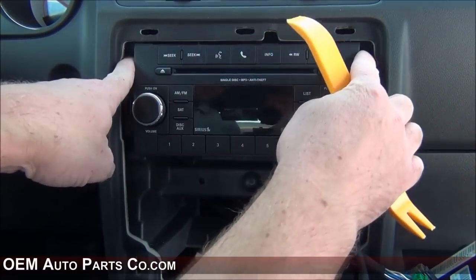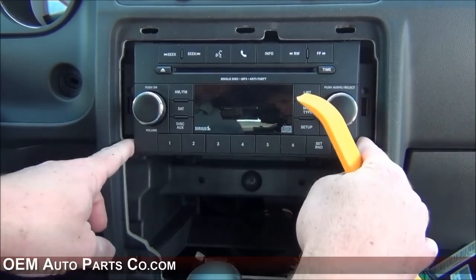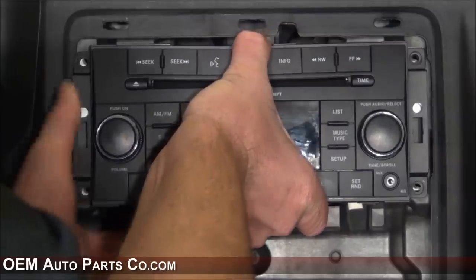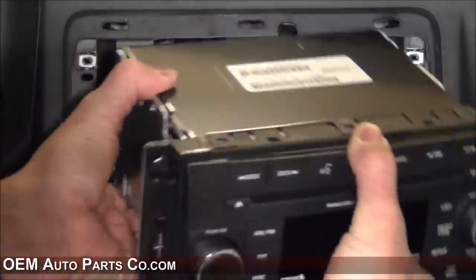Then get a Phillips head screwdriver and remove the four screws that hold in your radio. Once you remove the four screws, you can then pull out your radio and unplug the connectors in the rear.